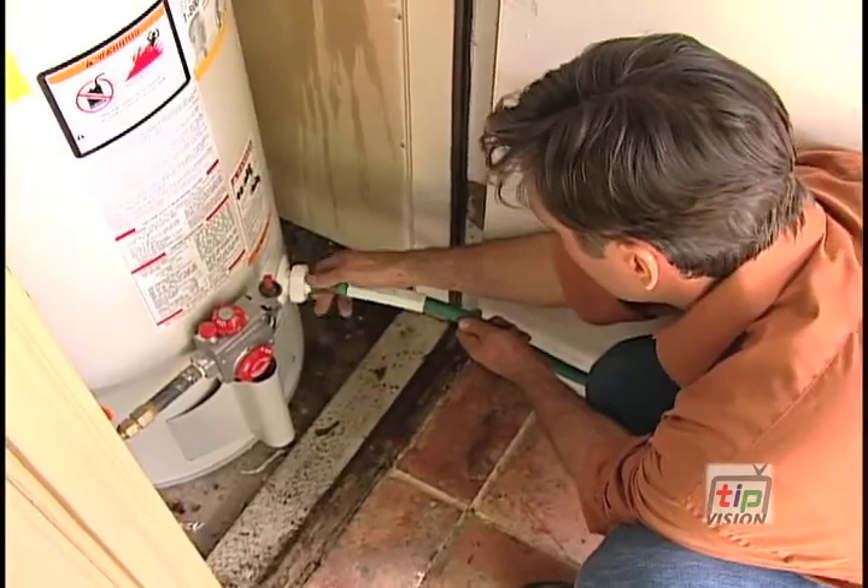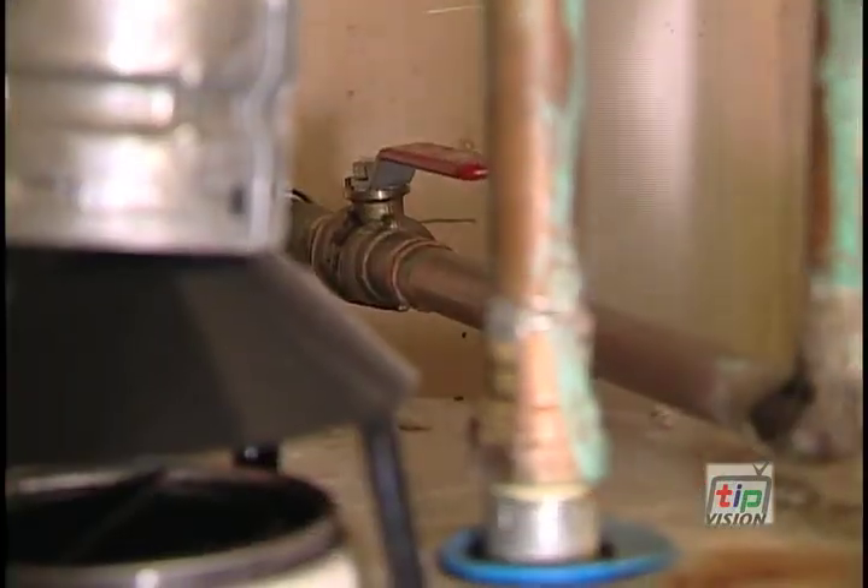The next step is to attach the hose to the bottom — you'll see there's a place where you can attach a garden hose. After that, turn the cold water supply off at the top. Just touch the pipes at the top: one will be warm, one will be cold. Turn the cold one off.